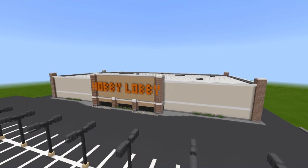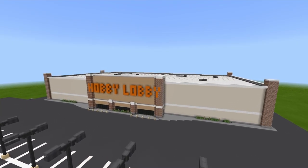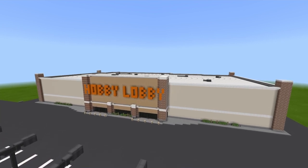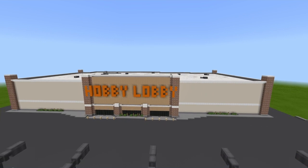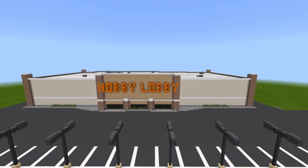Welcome back to another tutorial. In this video I'll be showing you how to build this Hobby Lobby. I hope that you all enjoy this video and if you do please hit that like. And now let's go ahead and get building.